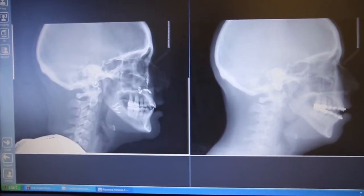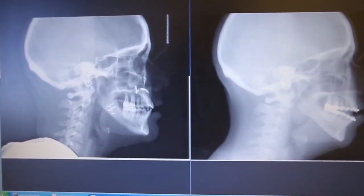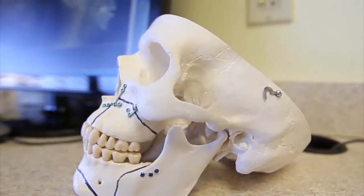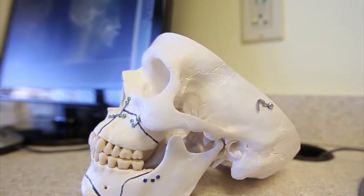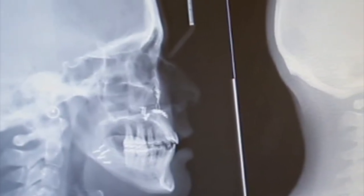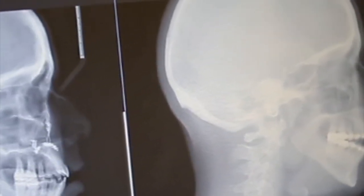Probably one of the biggest misconceptions about corrective jaw surgery is wiring the jaw together, and the other thing is: are you going to break my jaw? And if I had a dollar for every time that I heard that, I could endow a chair position at OU. It's absolutely the most common thing that we hear, and the fact of the matter is for about 25 years we've not wired jaws together.